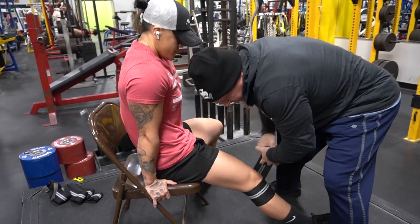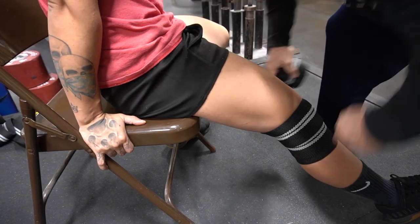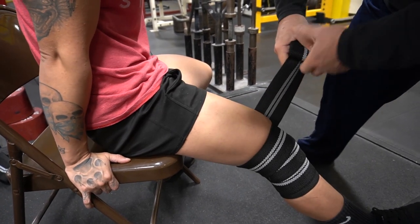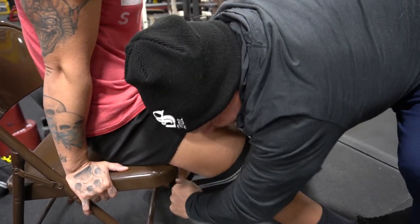Crank, crank, crank, crank, crank. And obviously when you prepare the wrap, you're going to do a little bit more cranking on it, so you're going to prepare it more.